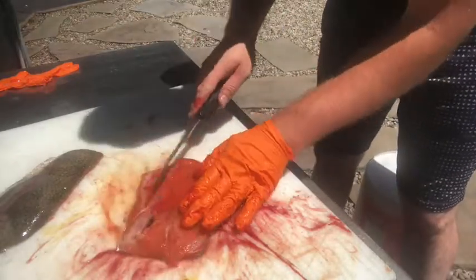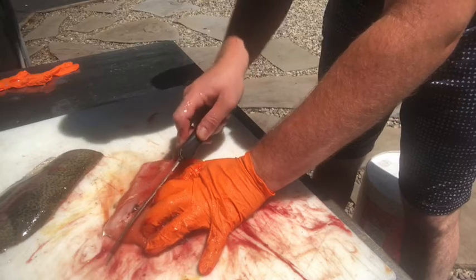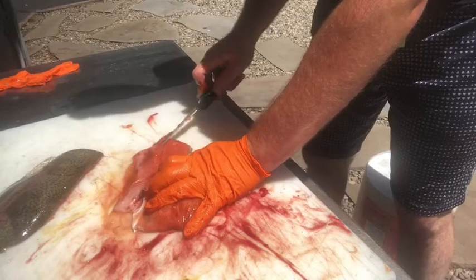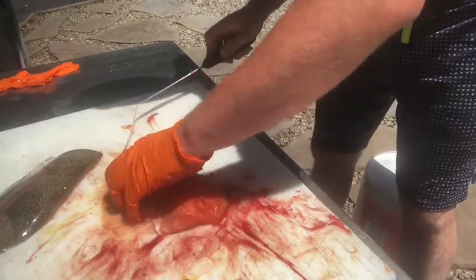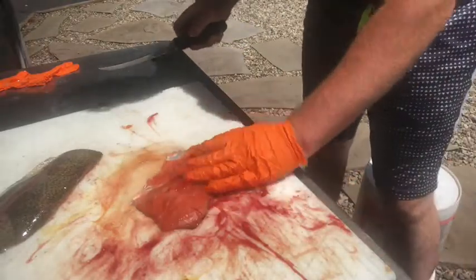Now what you're going to do is you're going to see these ribs here. You're going to take your knife and cut underneath these ribs, and that'll get all the rib meat out of that.